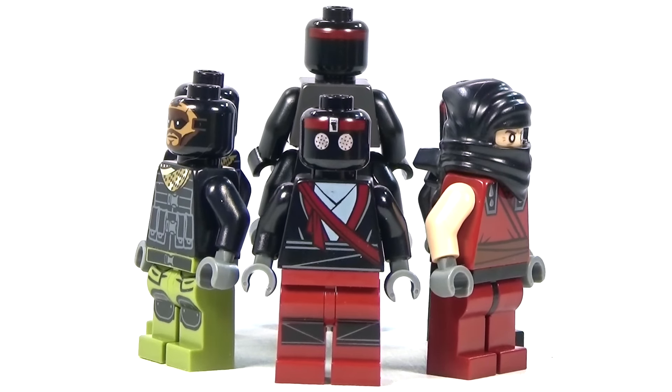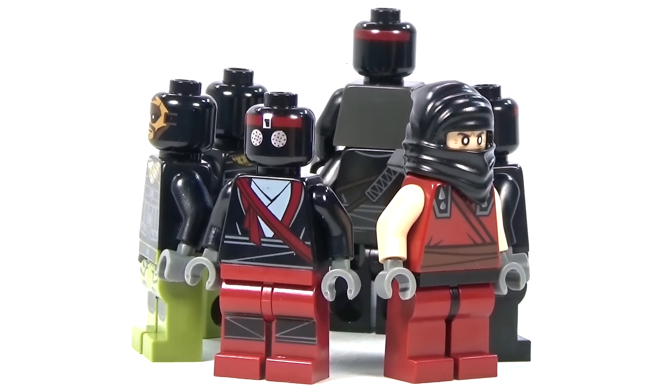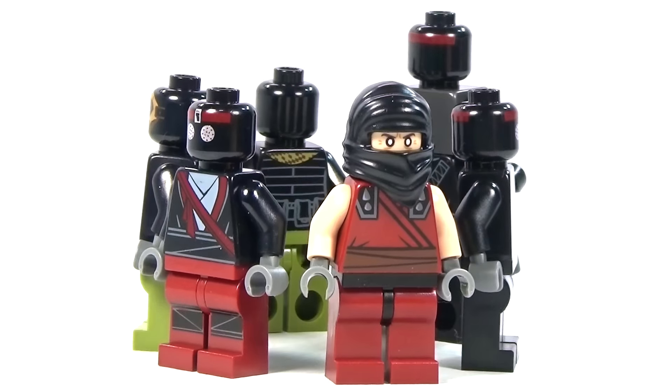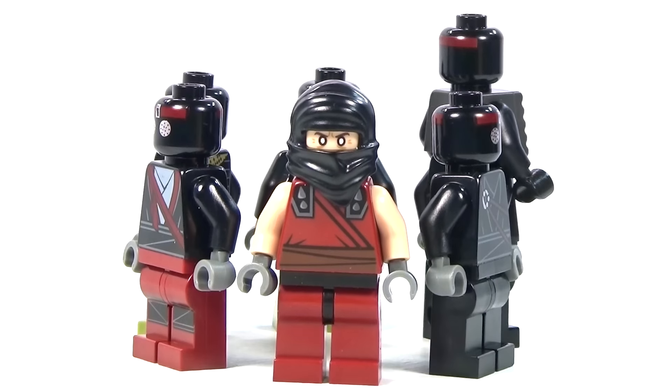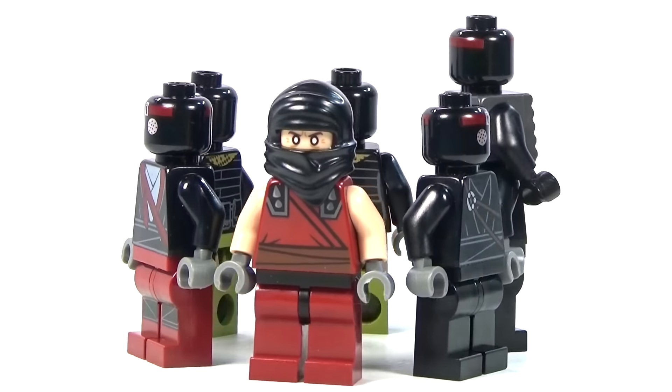First up we have kind of the original one with the dark red on there and the black top. The next one was classified as the Dark Ninja, but it was actually a member of the foot clan, so I did include it.